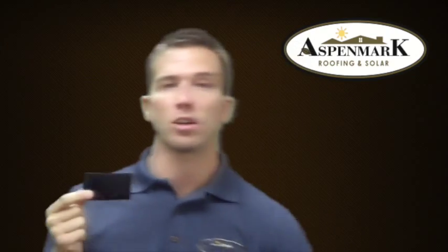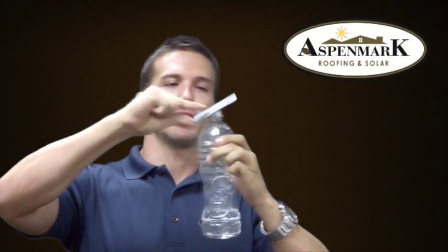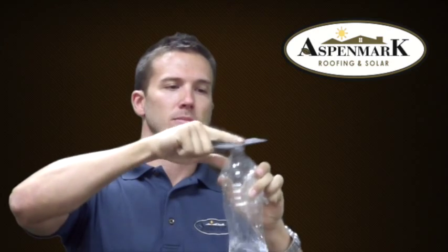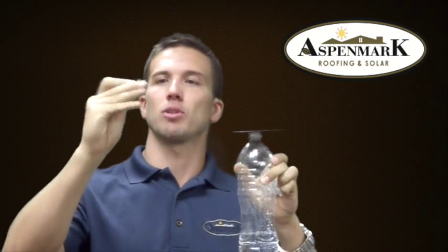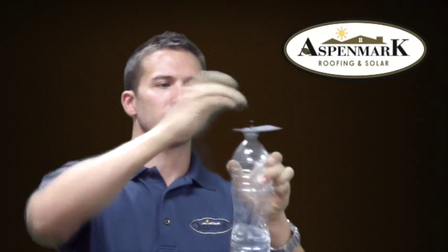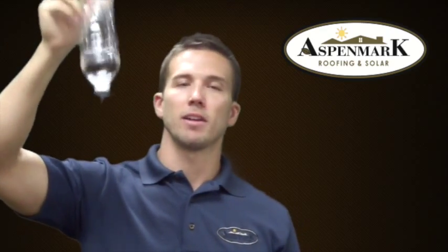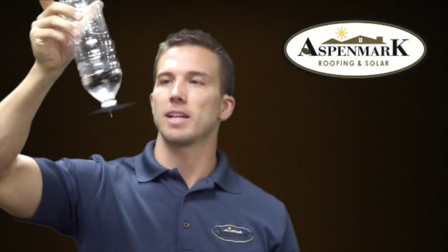I'll give you an example of how this actually works. Water bottle, leak barrier — place it directly on the roof. Here's a typical roofing nail — drive it in to the product, leak free. This is going to give you the peace of mind knowing that your roof is not going to leak next time we have a rainstorm, or if there's ice that forms on the roof. This is going to protect your home from those ice dam situations.